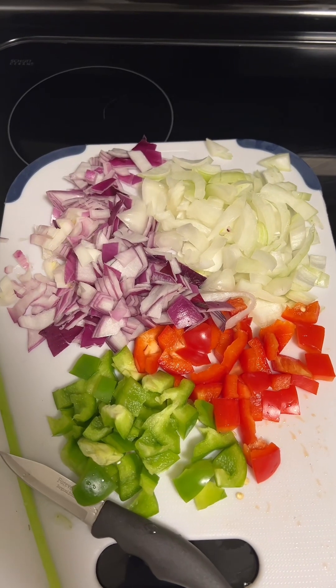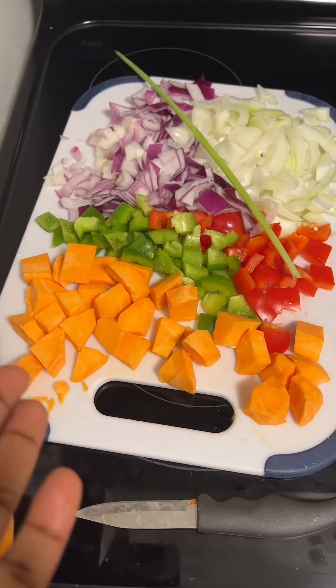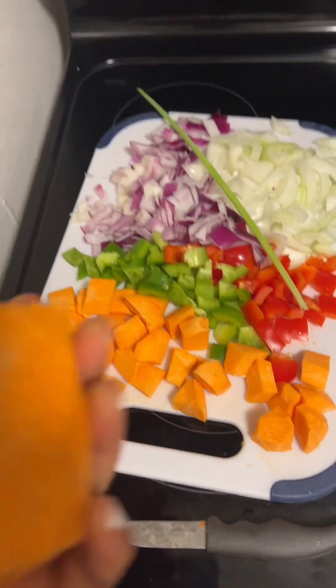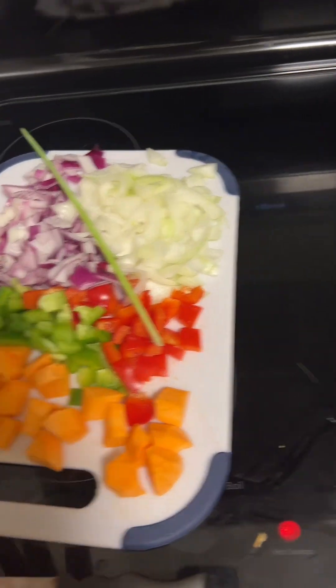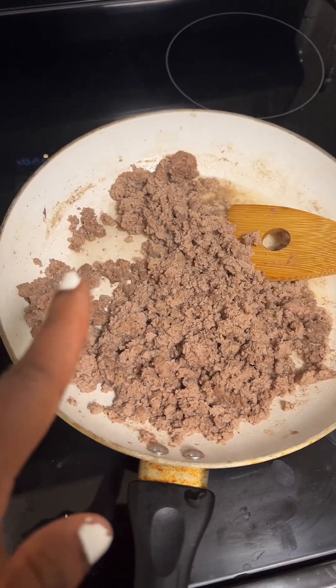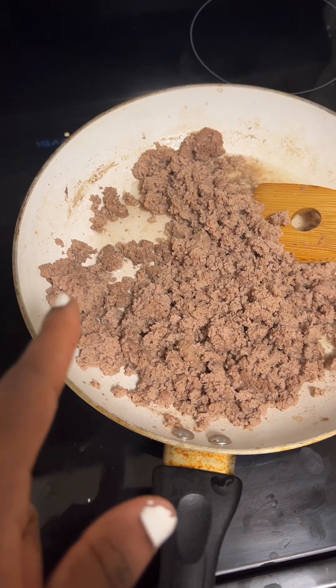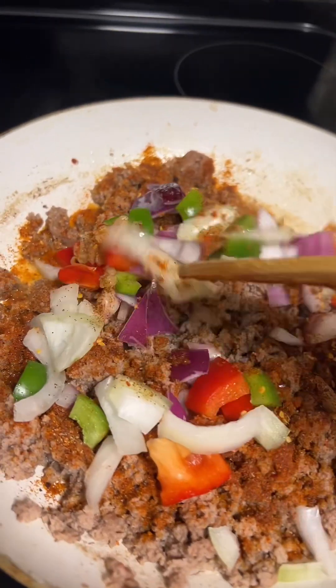Then I started cooking up my ground turkey. Using the ground turkey for breakfast, I decided to add some sweet potatoes to it. I used half of the sweet potato for the breakfast wrap and the other half for just a breakfast plate. So I was cooking up the ground turkey and I let it cook for a minute before I seasoned it with the veggies and some seasoning I had.